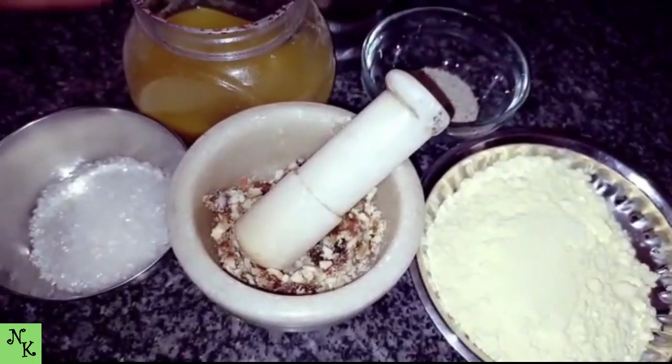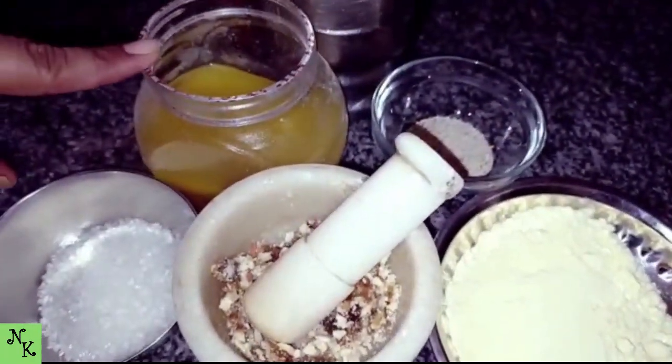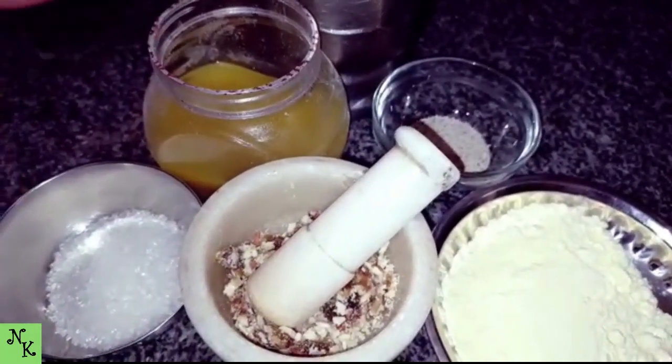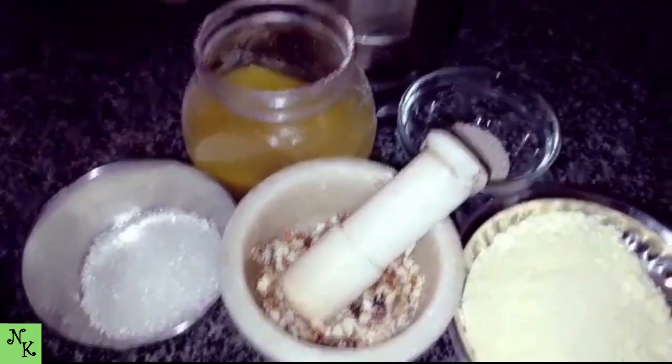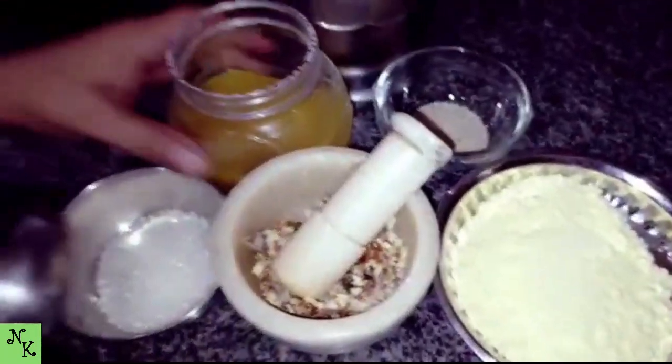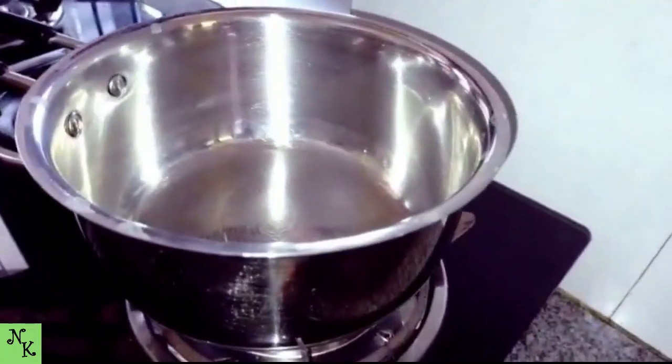This is the dish. This dish is made of the dish. Put the pan and put it in the pan.